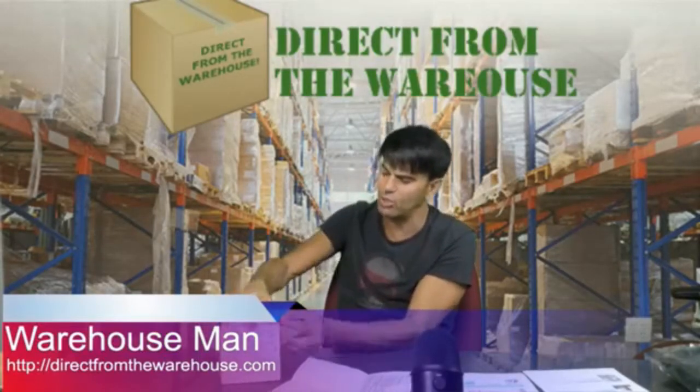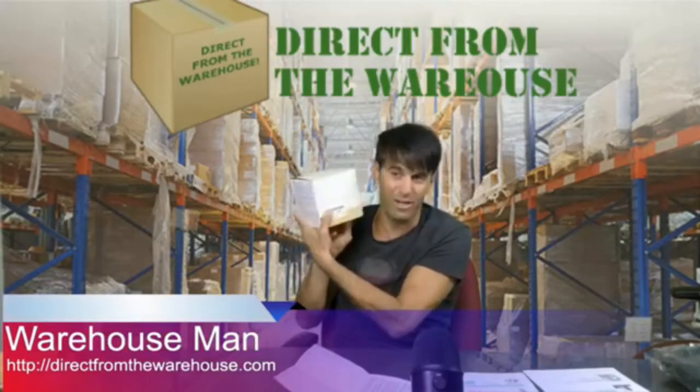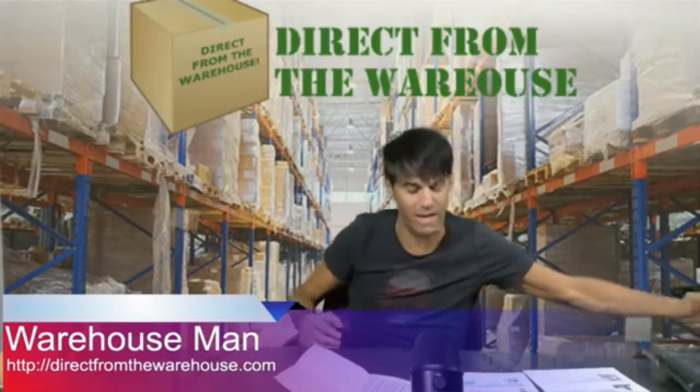What this is, as you can see, these are just returns. These are not used, but they're open-boxed. They came back on an Amazon pallet. It's only $9.98. Pretty cool. All righty.